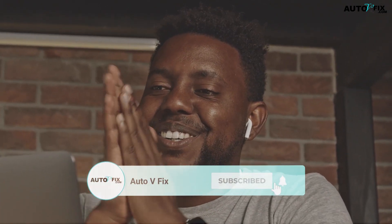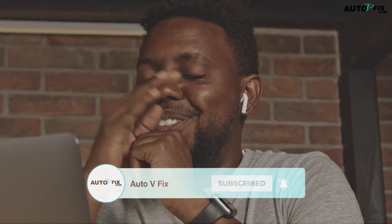I appreciate your time watching this interesting and educative video. I am sure you have got value. Kindly subscribe to our YouTube channel and turn on the bell to be the first to get notified when we drop a new video. Catch you all next time.